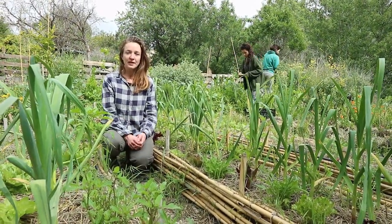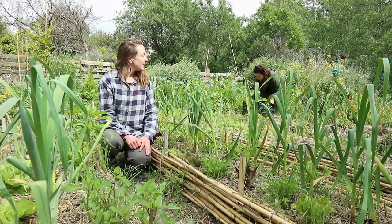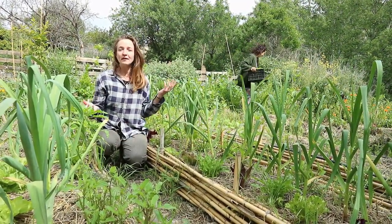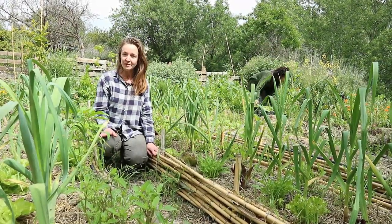So this is the Patch, another one of our gardens, and here we have raised beds with caña structure. At the moment you can see people are harvesting behind me to prepare our lunch. Right now everything is really green and lush and flowering — it is a really good spring garden.